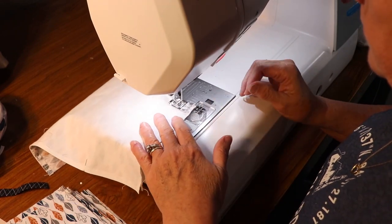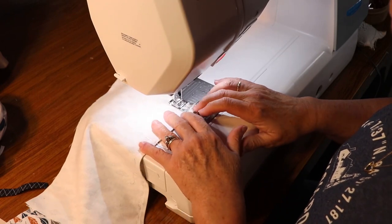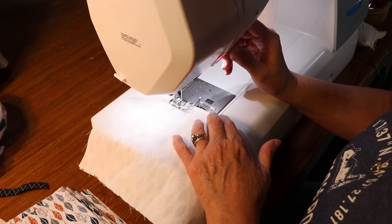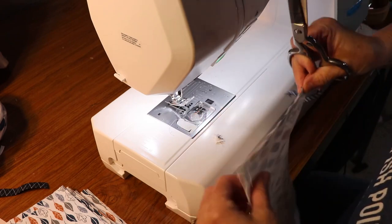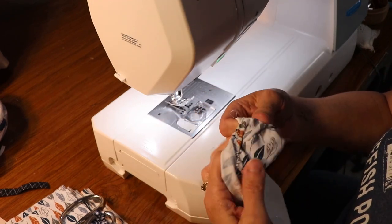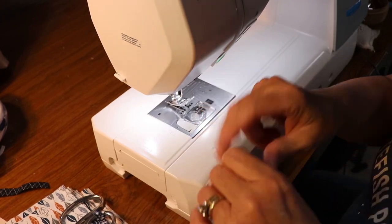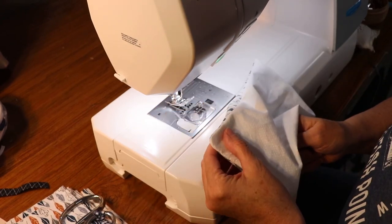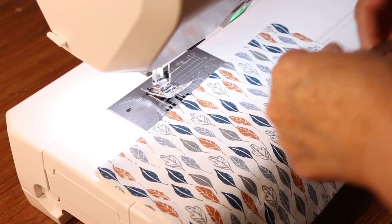We want that opening to be at the top of the mask so we can insert a filter if we want to. When you get back to that pin, be sure to backstitch and reinforce those stitchings. Then we're just going to clip the corners and turn the fabric inside out — remember the opening is going to be the top of the mask. Once you have the mask turned right side out, you can use a pointer, turner, crochet hook, or the blunt end of scissors to point out the corners, and then press it flat.